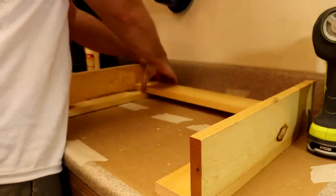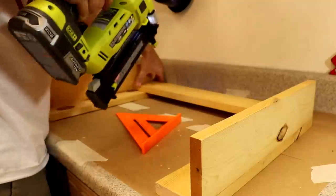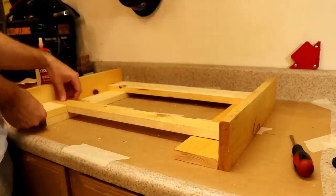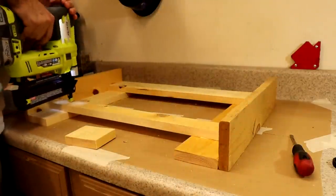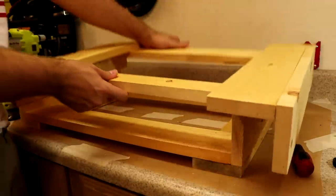To join the legs together on the short side, I used a 1x4 for the top and a 1x2 inch section for the shelf on the bottom. I used a wooden block spacer to keep the measurements the same on all sides, and I did this for both sets of legs.